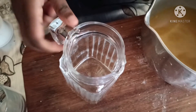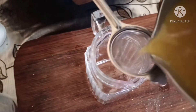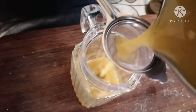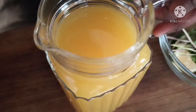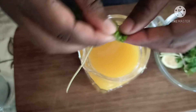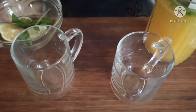In our serving jug, let's sieve this. I'm going to drop in some mint leaves — just a couple of pieces. Now let's serve this.